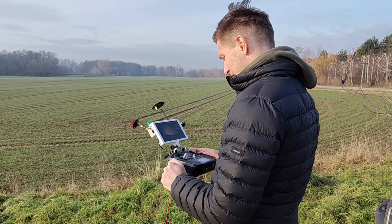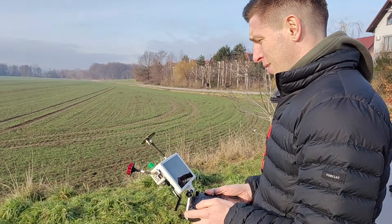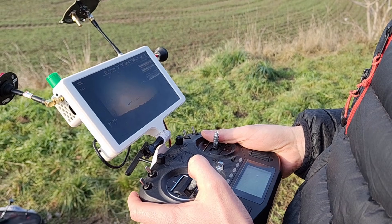The drone is recording and that means we're ready to go — we have the satellites. Oh wait, I just lost the satellites.